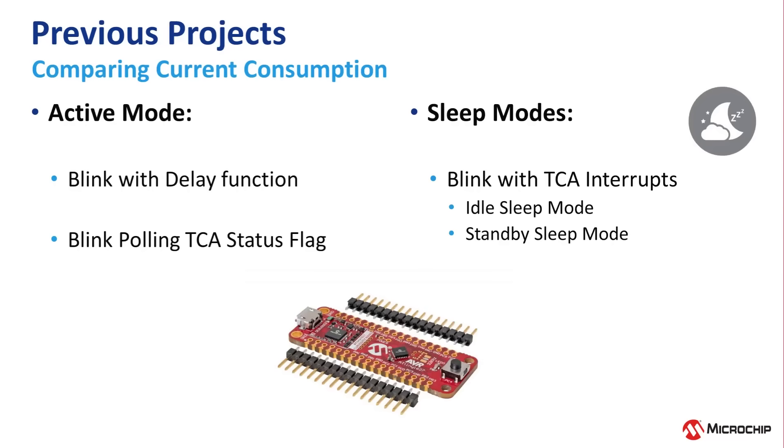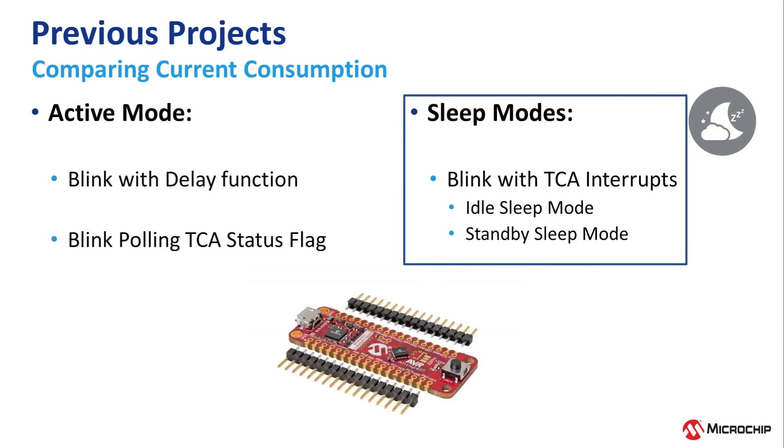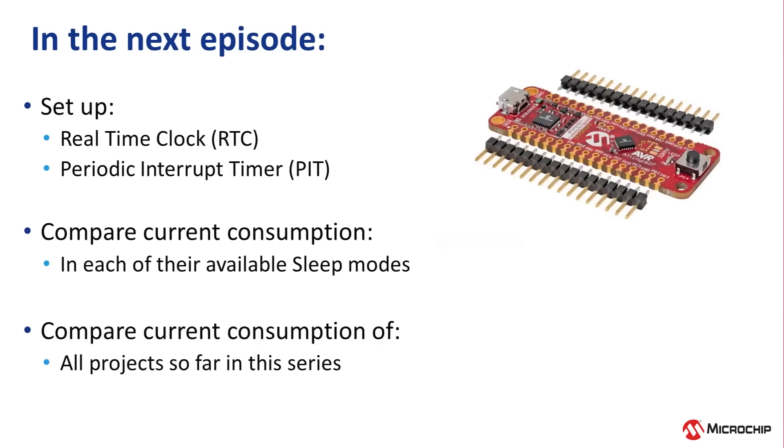We had two projects using active mode: Episode 3, Blink with Software Delay Function, and Episode 4, Blink by Polling TCA Interrupt Status Flag. Then we had one project using sleep modes, which was Episode 5, Blink Using Only TCA Interrupts, with both idle and standby sleep modes. In our next video, we will create a blinky project using the lowest current consumption possible.